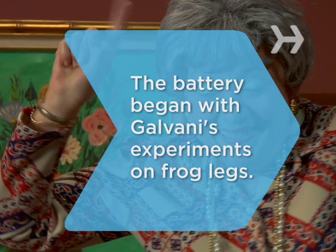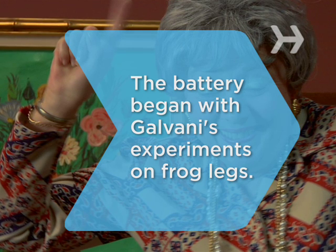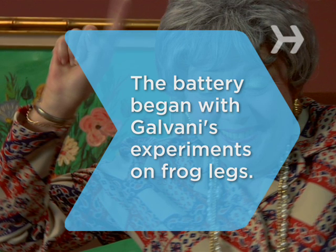Did you know? The idea for the battery grew out of Count Luigi Galvani's experiments on frog legs in the late 1700s.